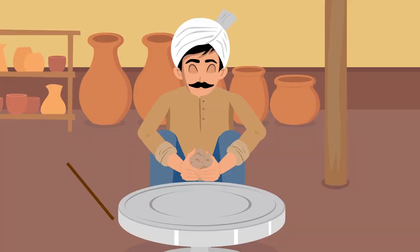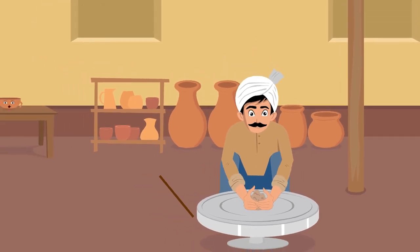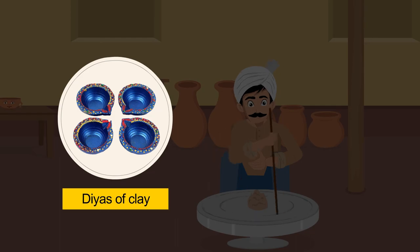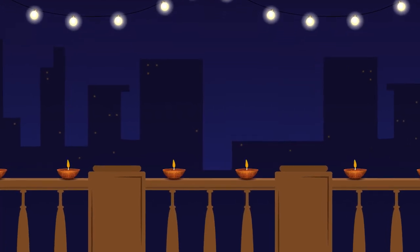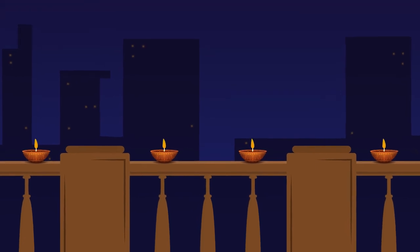You can also do another thing. Buy some clay pots or lamps from a potter's shop and paint them in different colors. The diyas which light up the city on Diwali, they are also made up of clay.